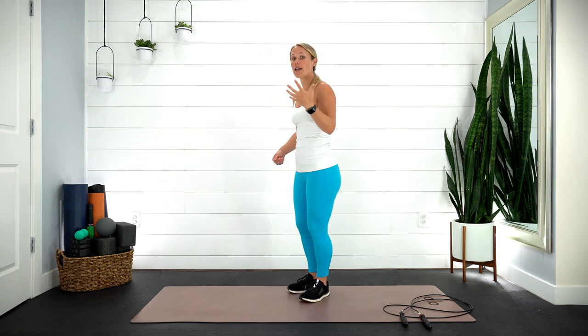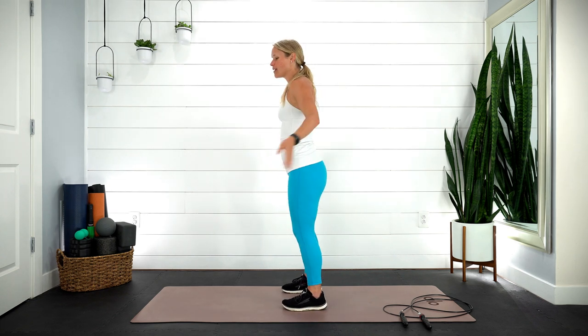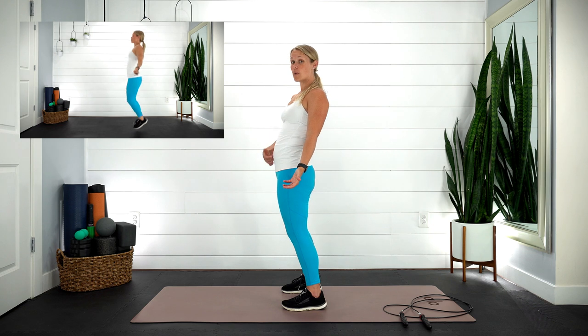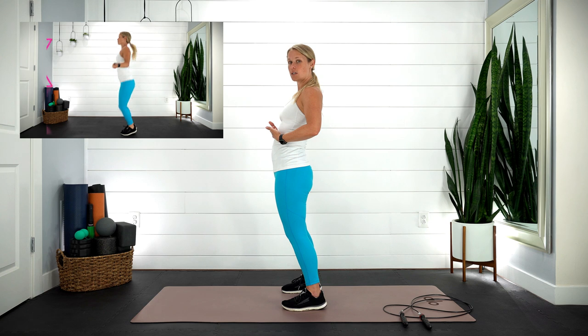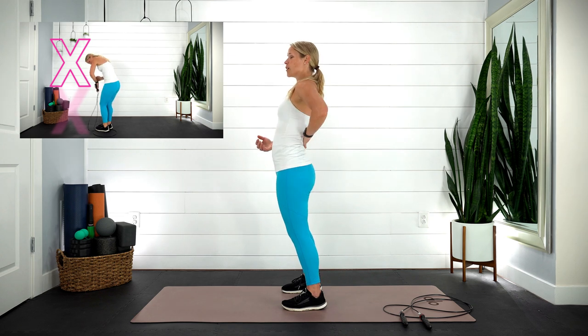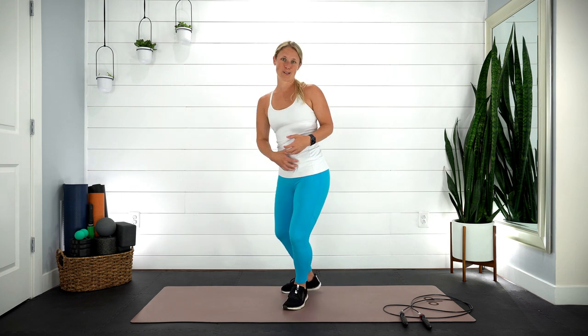Number two: posture. This one might even be more important than number one and they definitely work together. When you're jump roping, what I typically see is that we get the hips tucked underneath and the shoulders go way back. Our ribs are flared. That whole pressure system that we were just talking about — you can't use that efficiently. Your diaphragm's not gonna go down, your glutes are tucked underneath, you can't use those, and your pelvis is tucked underneath. So when you're jump roping, you're using these back muscles, your ribs are flared, and you cannot use this pressure system.